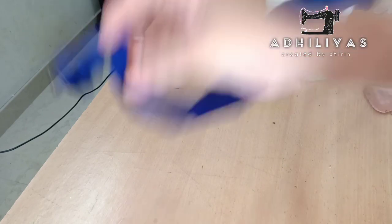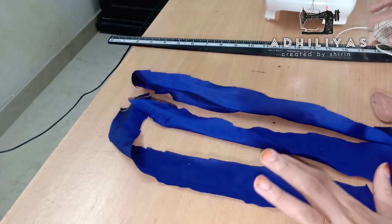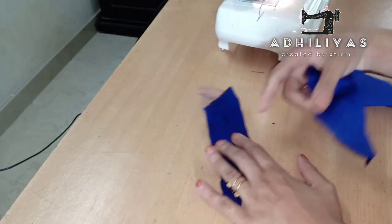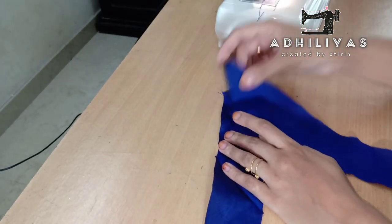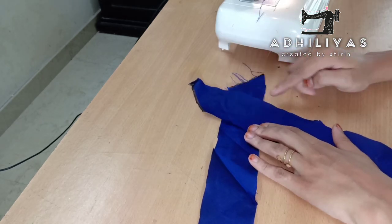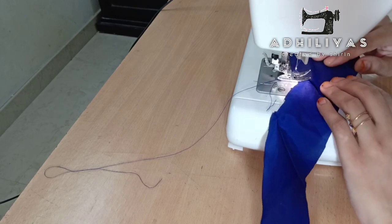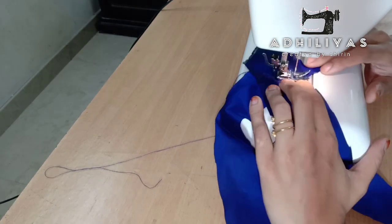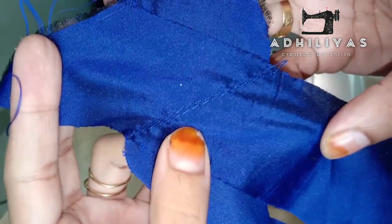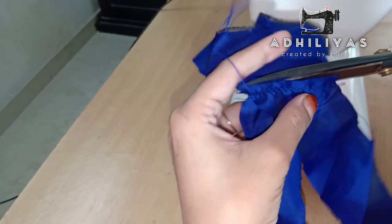I am going to cut a little bit of a cross piece, then cut it in two pieces. Now I will cut a joint with the cross piece. I will cut the fabric in a small piece. Let's cut it out. Now we should cut the fabric like this.